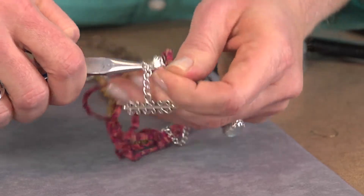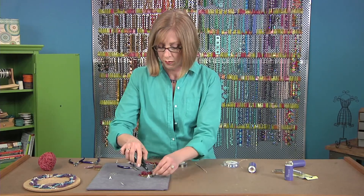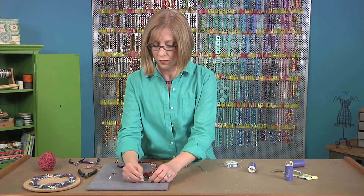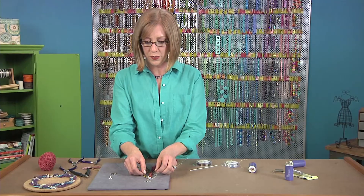This is where you can have some fun combining different elements like the chain, the fibers, and the beads. To get your braid started, you can attach this to a work surface using your T-pin. This is going to hold it down for you while you braid.